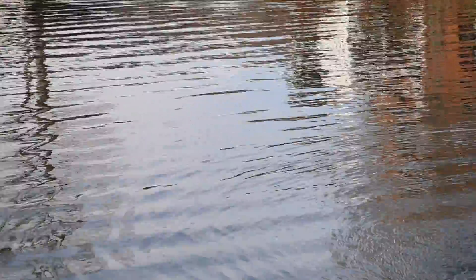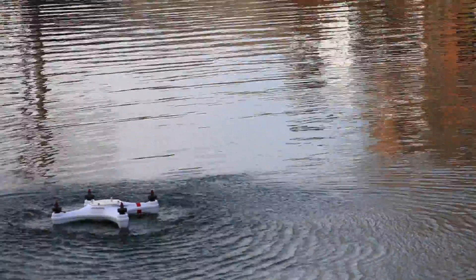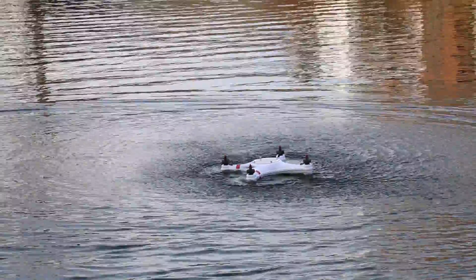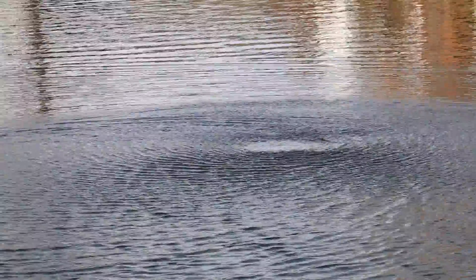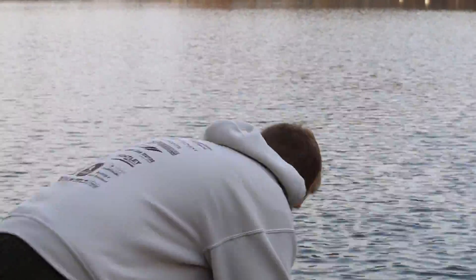You can drive it in the water. Trying to get it through on the camera. A little bit of a dunk test. Another dunk test. Looks pretty good — still in one piece.